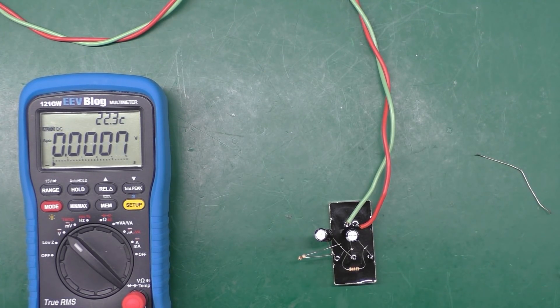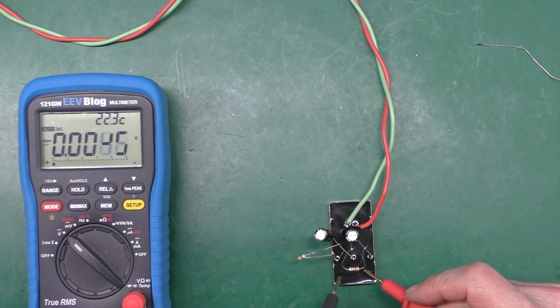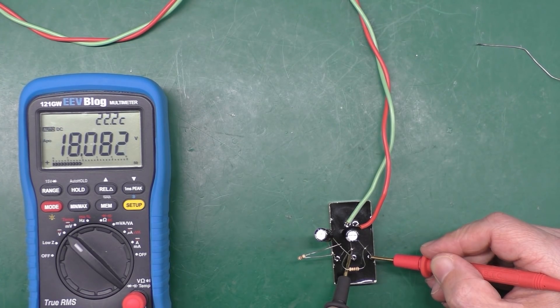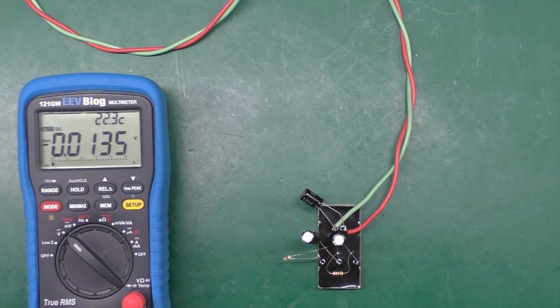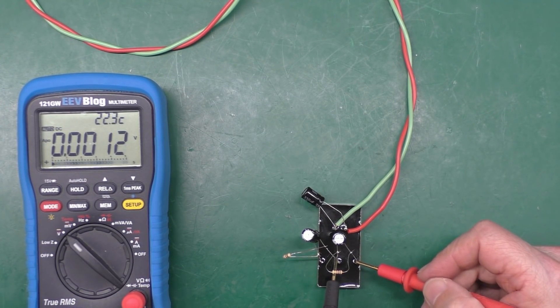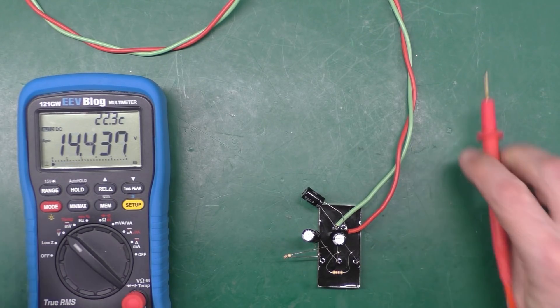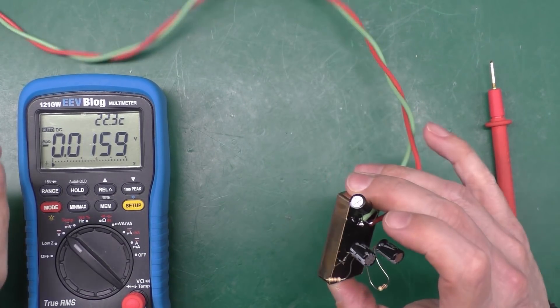I'll give it a small load resistor across each rail — sometimes these converters don't like no load. I looked up the datasheet: minimum load is actually zero milliamps, so they do work at no load. Even with a load of a couple of 1K resistors giving it a few milliamps, it's still all over the place. So honestly, I think this DC-to-DC converter is knackered.